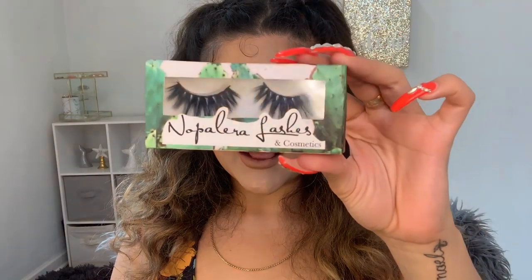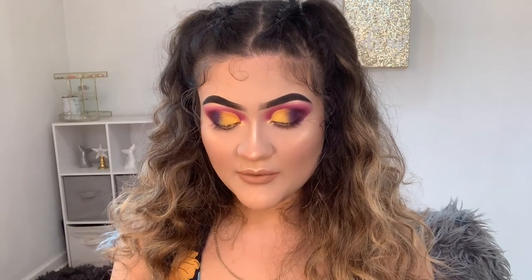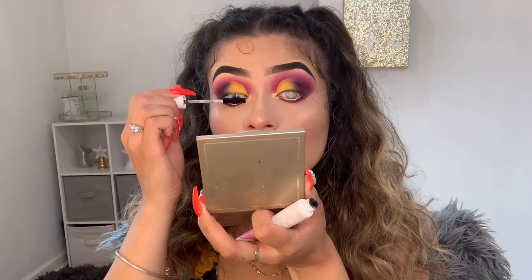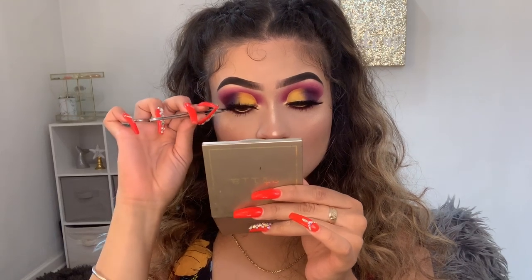For lashes I'm gonna be using these Nopanera lashes in the style Gordita. I really love the packaging — they're pretty cute. The lippie came with a little mazapan packaging, it was super cute. For eyelash glue I'm gonna be using my Kiss adhesive eyelash glue. You want to wait till the lashes get really tacky before applying them. While my lashes get dry, I'm gonna be using this Beauty Bakery mascara — it's the Eyelash Icing black waterproof mascara. I was like 'does it really smell like icing?' but it doesn't. You focus it in the middle and then the corners.